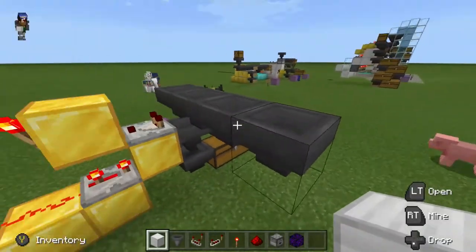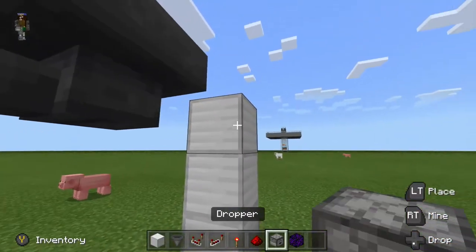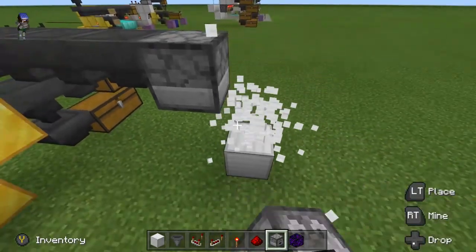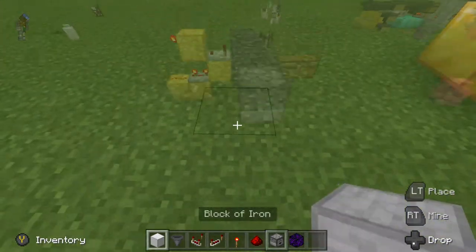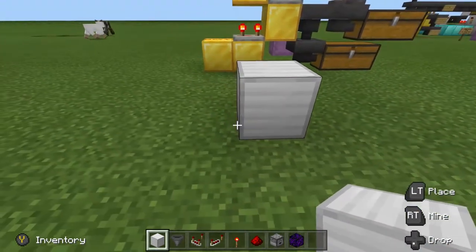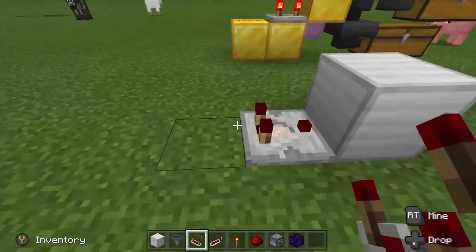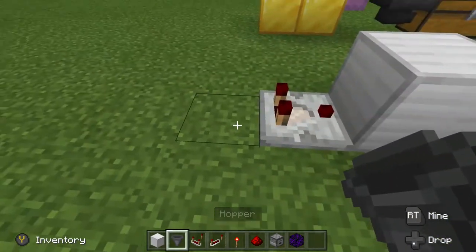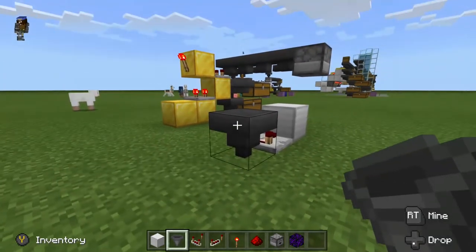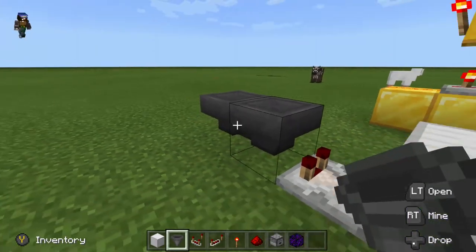First off, we're going to place the dropper against the hopper line. Place three temporary blocks, then place the dropper facing the hopper, and remove the temporary blocks. From here, go one block over, place one block, then a comparator in that block. Place a hopper downwards as a temporary hopper, place the other hopper against it, remove the temporary one, and place it against. So we have two hoppers going into each other.